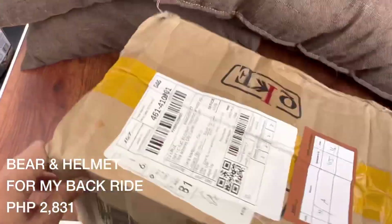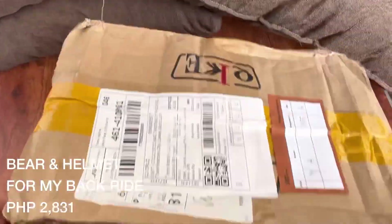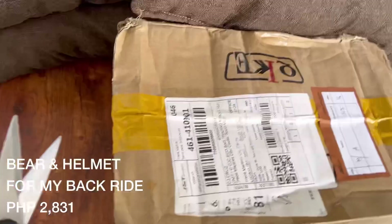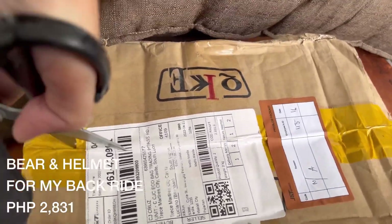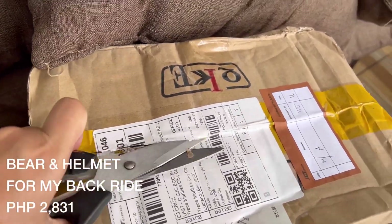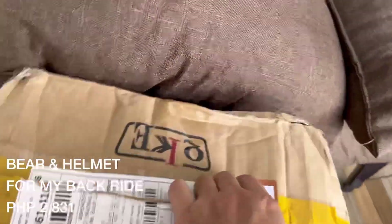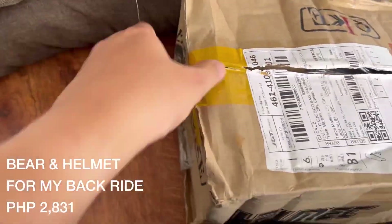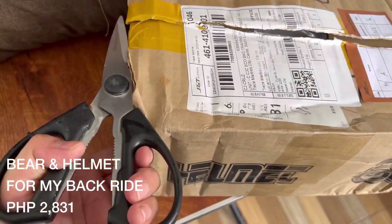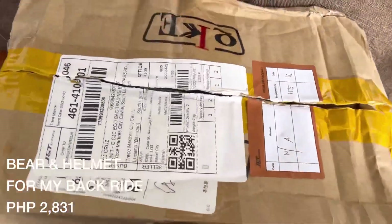Itong next na i-unbox natin is yung bear at yung helmet na in-order ko. In-order ko to kasi gusto ko lang parang may accessories yung motor. Nakita ko kay Jet Li na meron syang parang bit-bit na bear — wala lang, parang nag-cute lang din ako. Isa to sa pinakamahal na nabili ko — 2,831 sya. Super mahal para doon sa ganyan, pero okay naman, maganda yung bear. Naka-leather jacket na rin sya tsaka yung helmet — ang cute sobra!